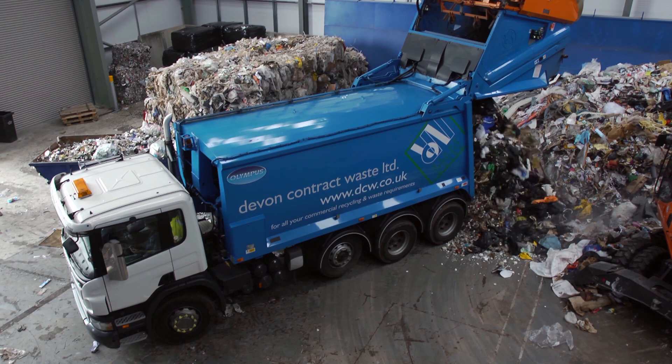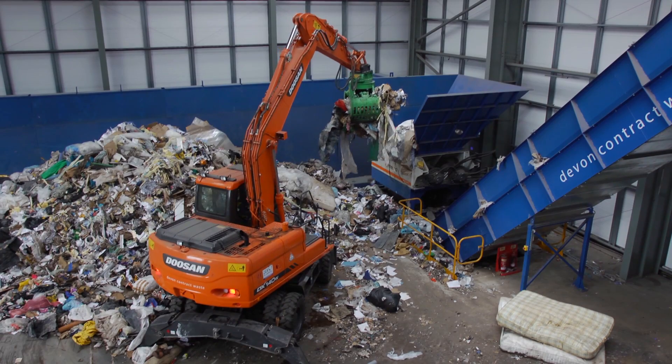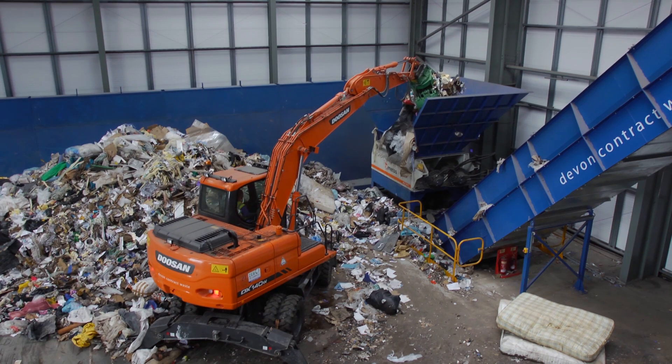Unsorted mixed waste is transported to Envirohub from around the county and emptied out at the plant. From the ground it is lifted by a mechanical grabber and placed into the hopper where it's shredded down to a maximum size of 300 millimetres.